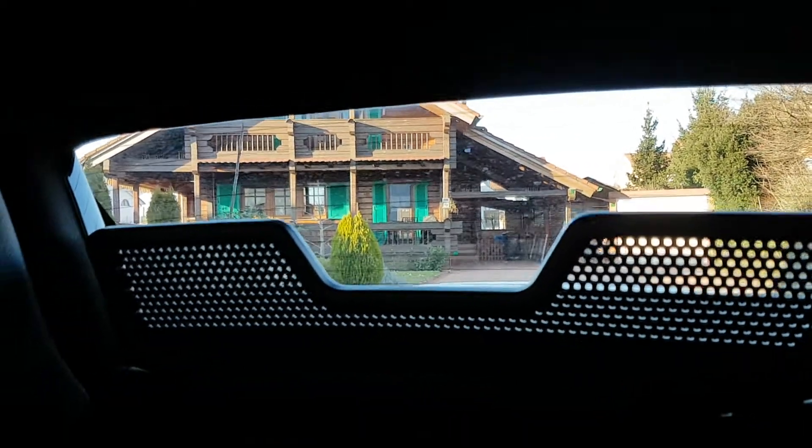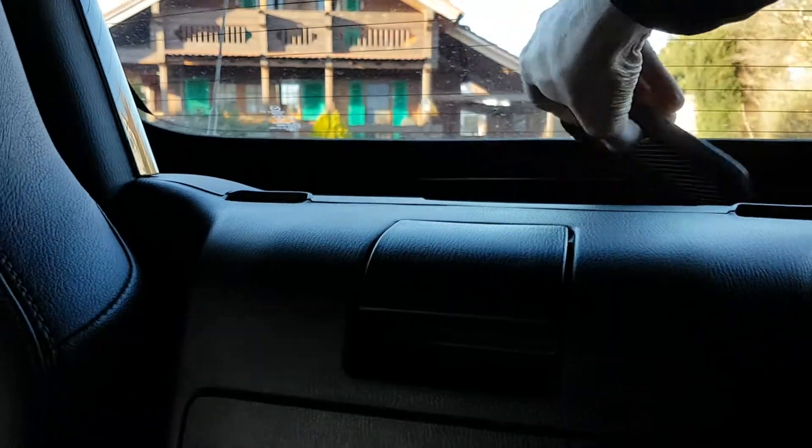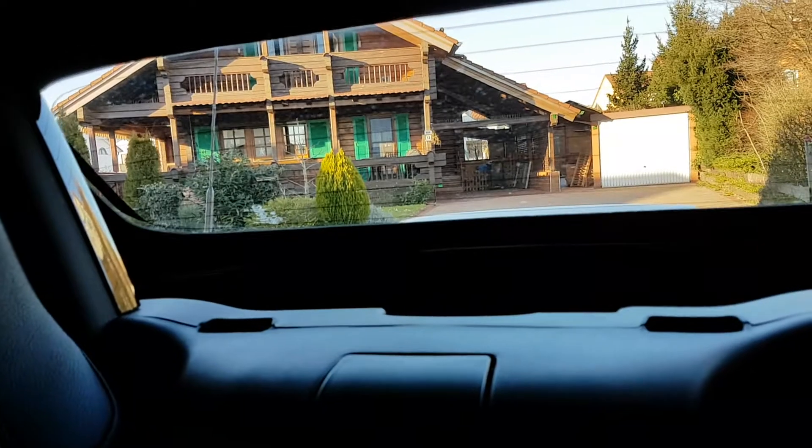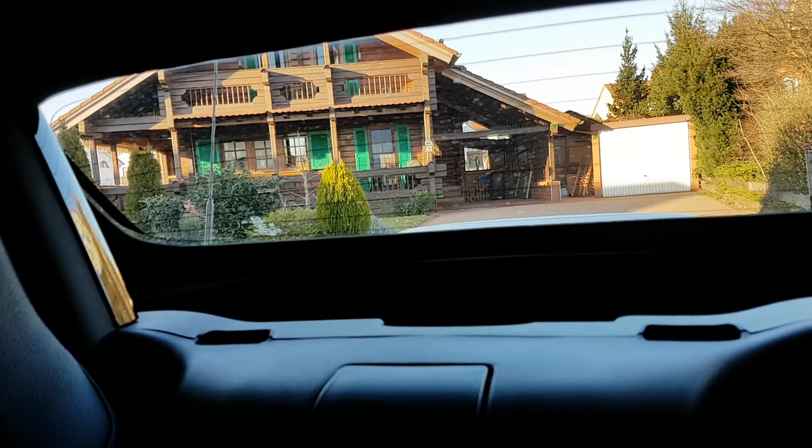Surprisingly, I found out that it's just a matter of pulling it out, and there's even enough space at the back to store it. Of course, you need to make sure you remove it when you open the roof. I hope it helps for anyone who is considering getting an MX-5.